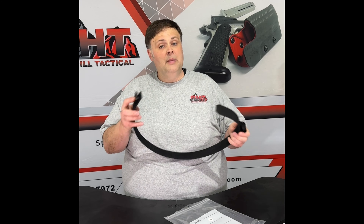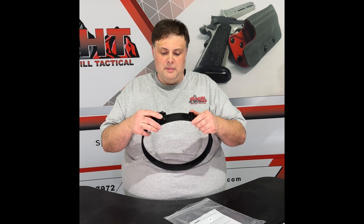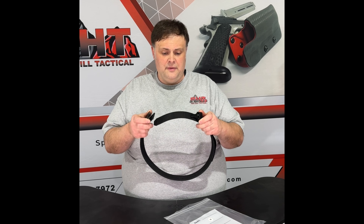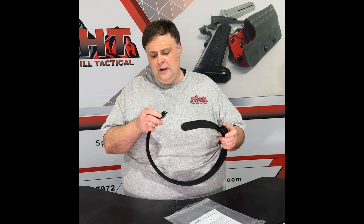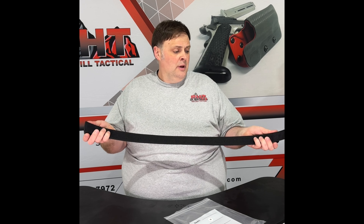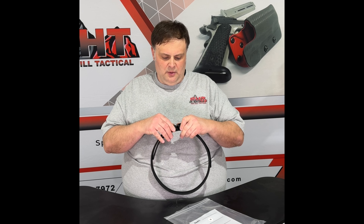As we tested these, we decided that out of all the belt buckles we looked at, we like the Cobra Pro buckle the best. It is super quick on and off, holds up really well, and many folks who've used this love this buckle — and we agree.